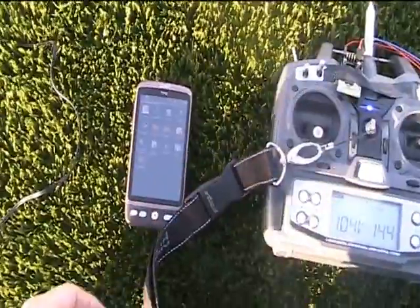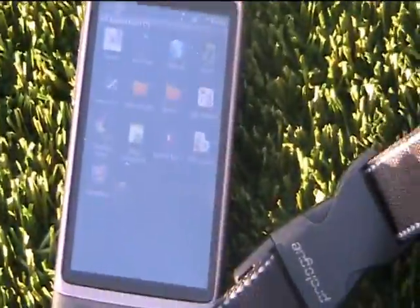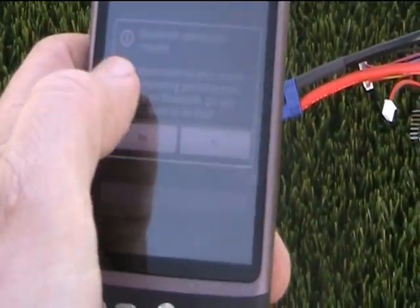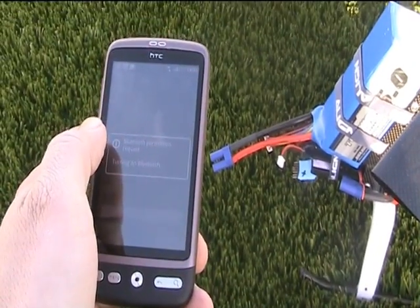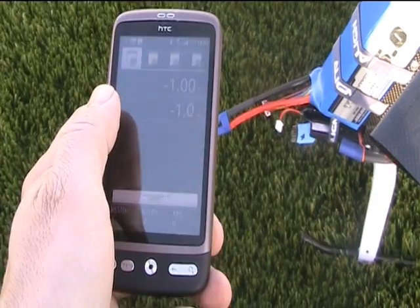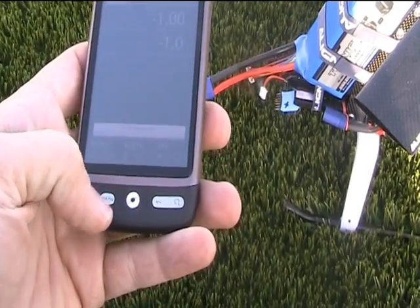We'll try to power up the app on the phone. It asked me to enable Bluetooth. The speech module has connected. Let's see if we can connect to the Bluetooth.